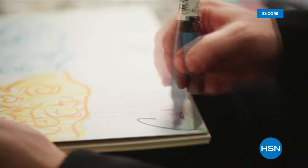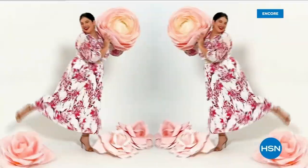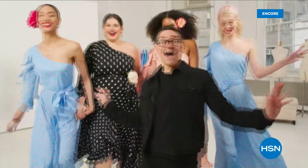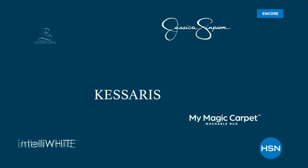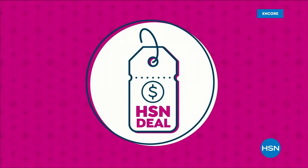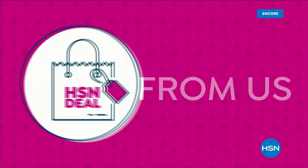Christian Siriano: I'm a fashion designer. I really wanted to bring something whimsical and a little bit of fantasy and fashion to HSN, but still something that was very wearable and beautiful. I've designed and dressed first ladies, fashion icons, and movie stars — and now I get to design for you. Only at HSN and HSN.com. Mark your calendar — this Saturday is something special: 24 today's specials from your favorite brands. Tune in this super special Saturday, August 12th, only on HSN.